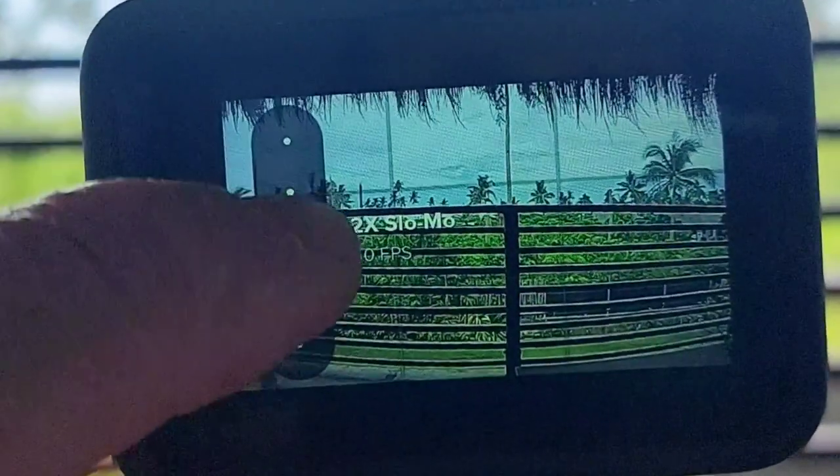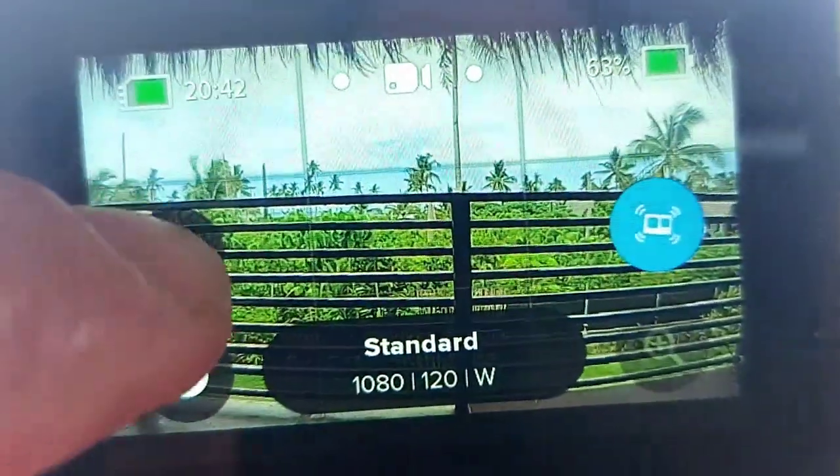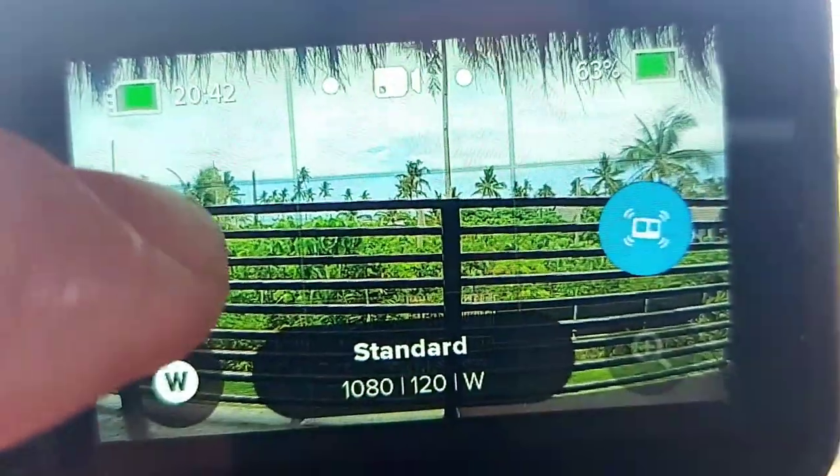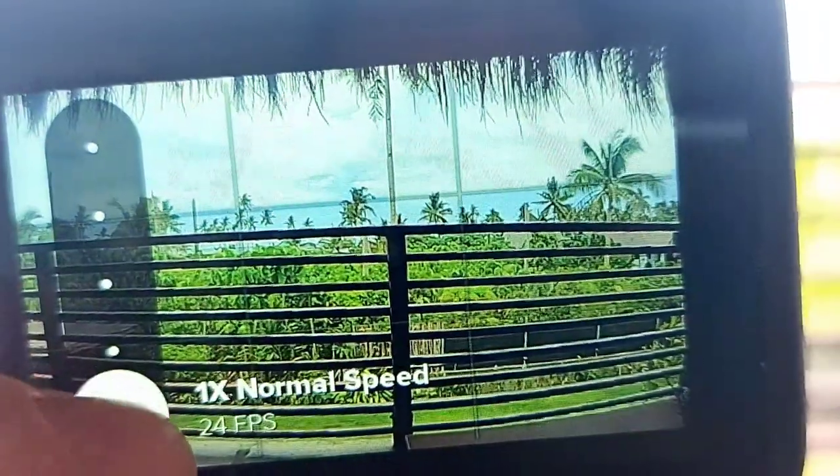You can see here that you can take different speed shots. You can go slow, extra slow — it goes all the way down to eight times super slow. It also has standard speed and a slow speed as well.